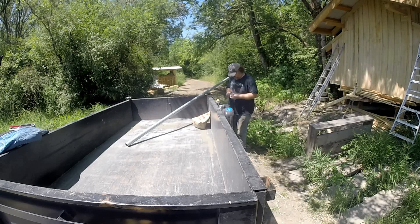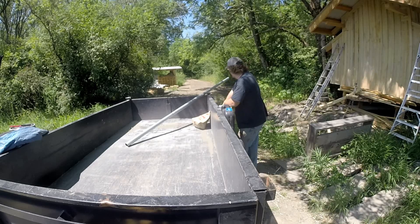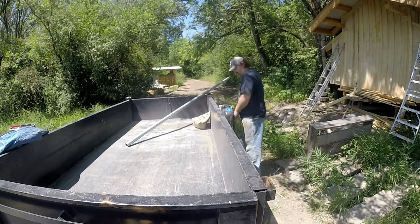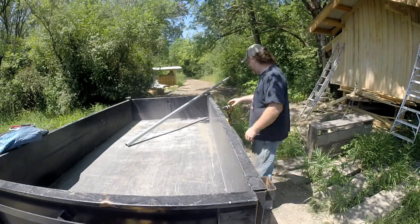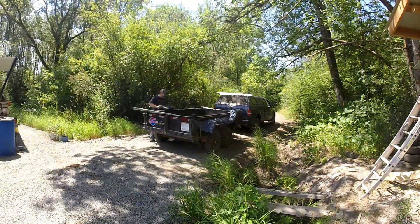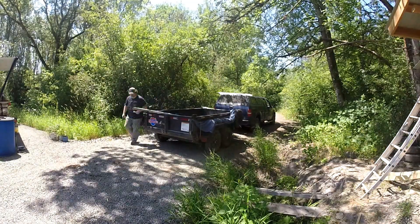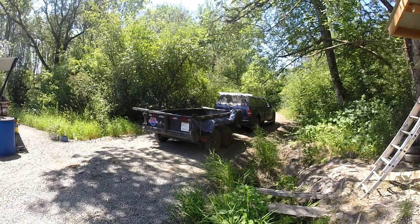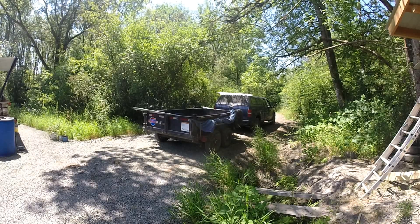We have 30 acres, half of which is about a 50% inclined hill. It's been a little bit frustrating because we need places to put stuff and just don't have many — I mean, it's 30 acres, but it's covered in forest. And for a good half the year it's super wet and not something you can drive on, so parking is always a challenge for us.